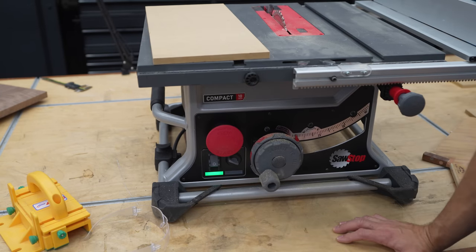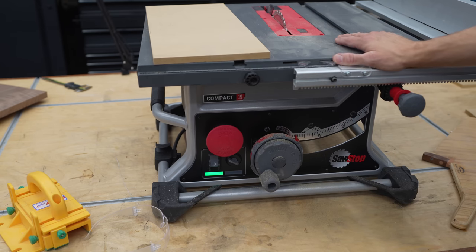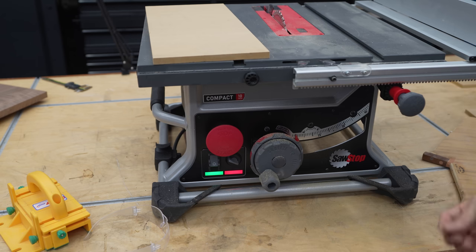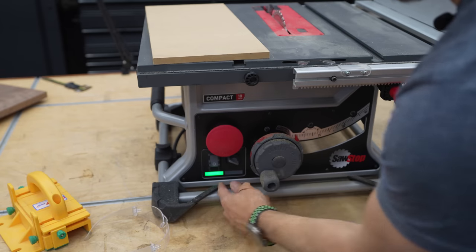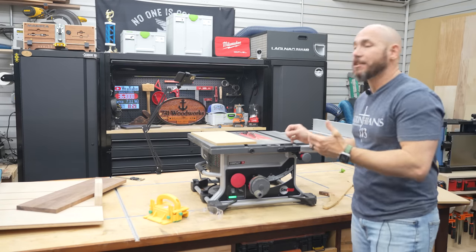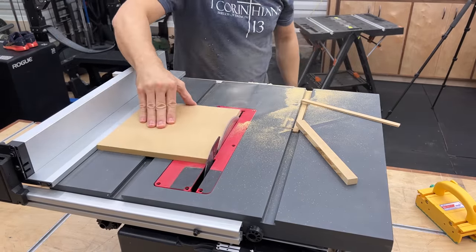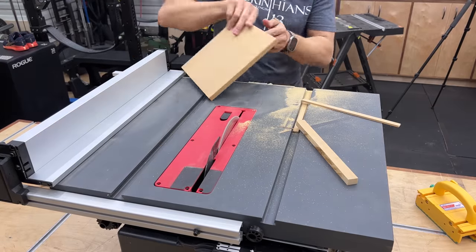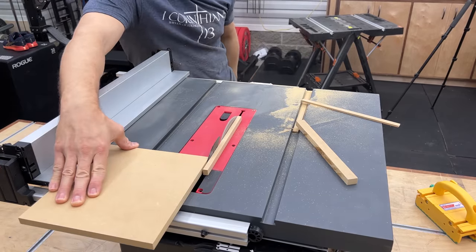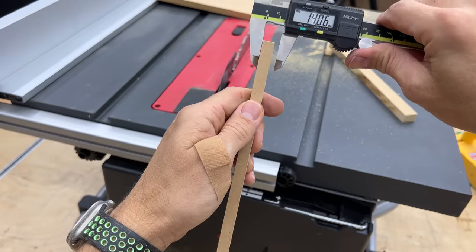Another question I got was: why would you deactivate the safety feature? One of the main reasons is if you're cutting wet or damp wood, or aluminum — it can trip the blade because it's going to conduct electricity. You can see when I touch the blade with my hand, the red light starts flashing to let me know there's contact there and it's not going to let me turn it on. But there is a way to bypass that should you need it. To check accuracy after adjusting, I took a piece of MDF and used the five-cut method at about nine and a half inches — you cut each side at the same distance away from the blade, rotating until the fifth cut.